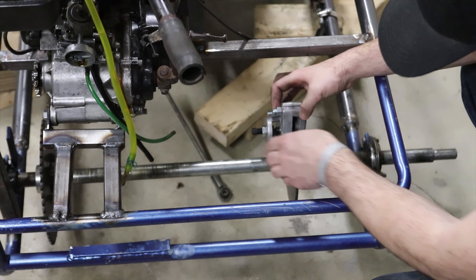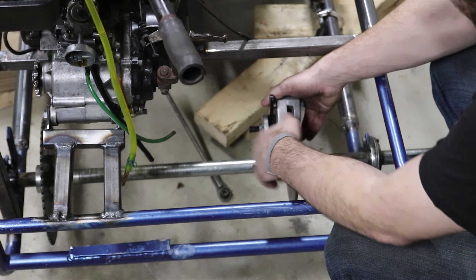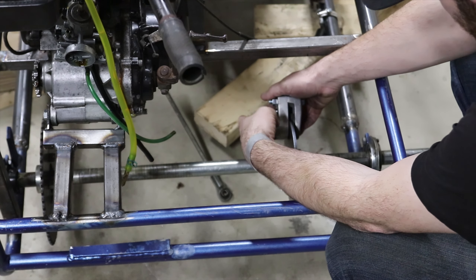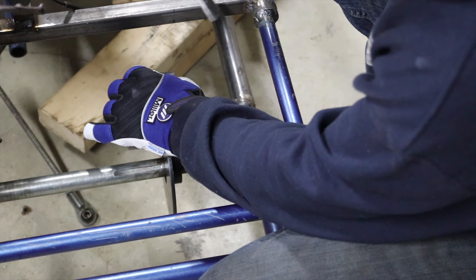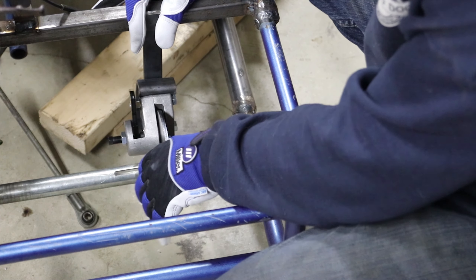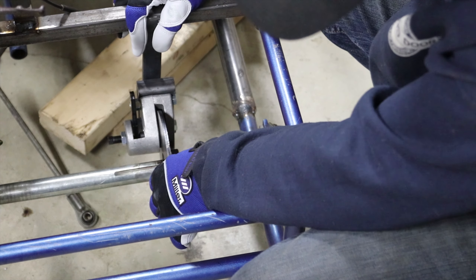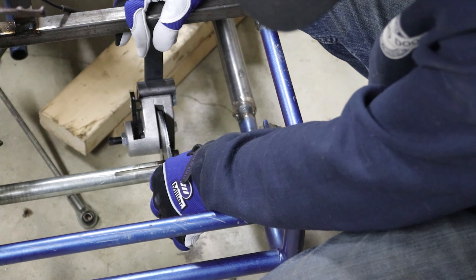So this is going to get installed something like this. That's locked, that's open, that's locked. So I think what I'm going to do is take this piece of flat stock and weld it like that so I can mount the caliper with this piece of bar here, then maybe reinforce it.